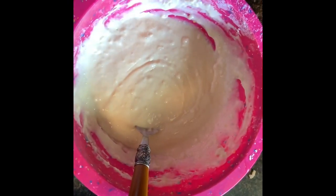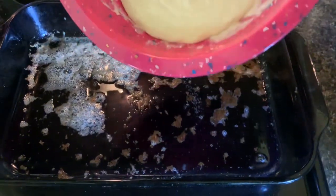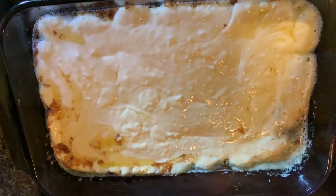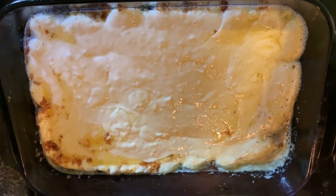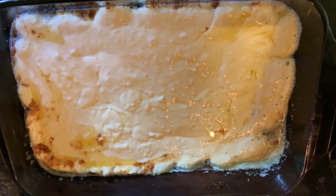All I have is almond milk so that's what I'm using. When your batter looks smooth like this, go ahead and remove the pan with the melted butter from the oven. Pour the batter right in over the melted butter, and now it looks like this.